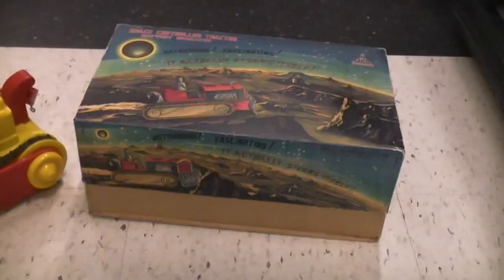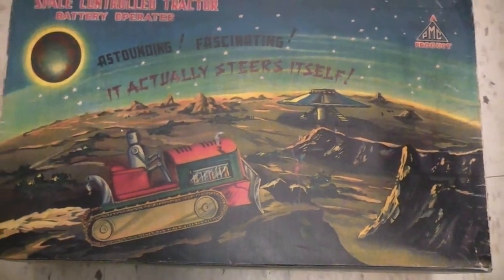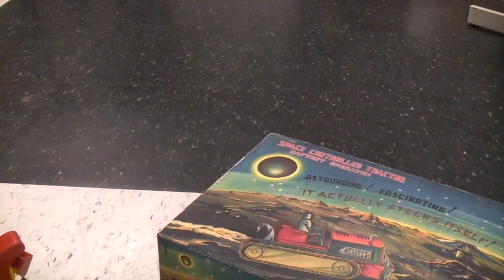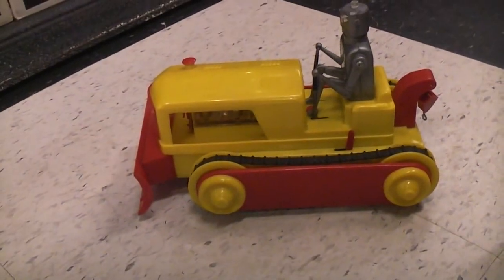The box is really cool — it's got some nice artwork on it. You can see down here, if it doesn't get swamped out by the light: Made in Hong Kong. Very rare to find these type of plastic toys in any condition, much less being complete.